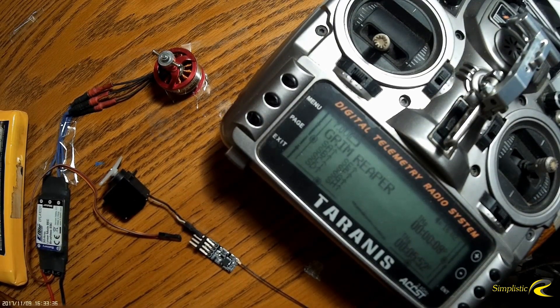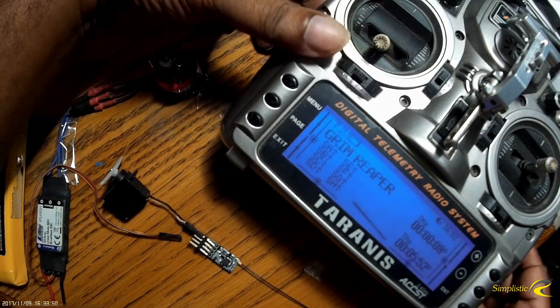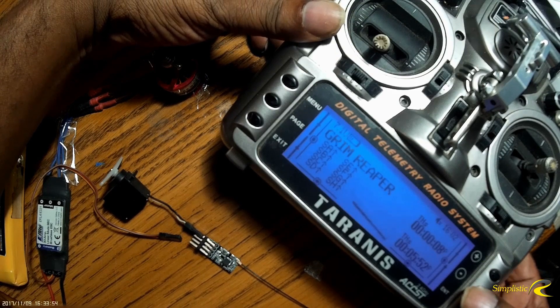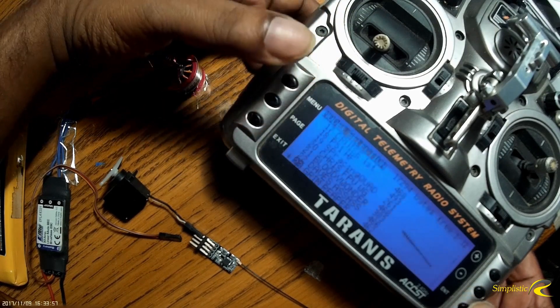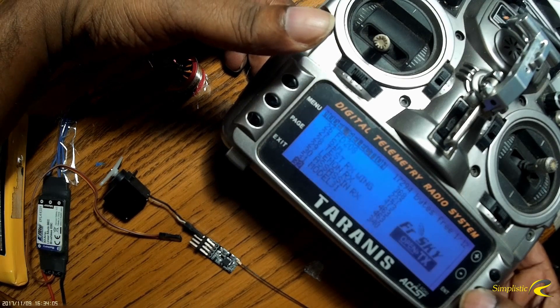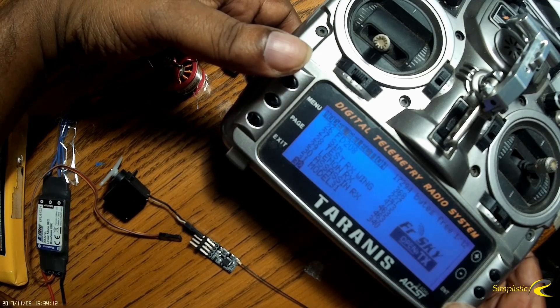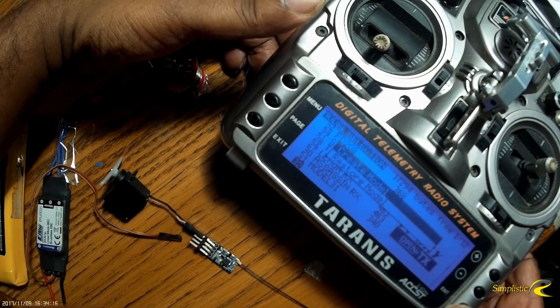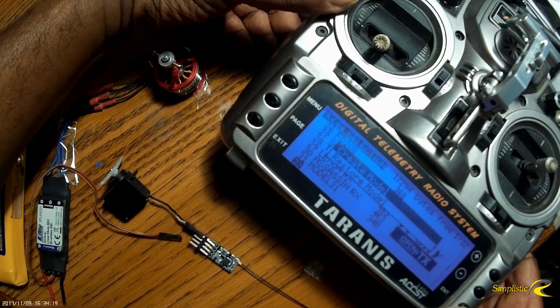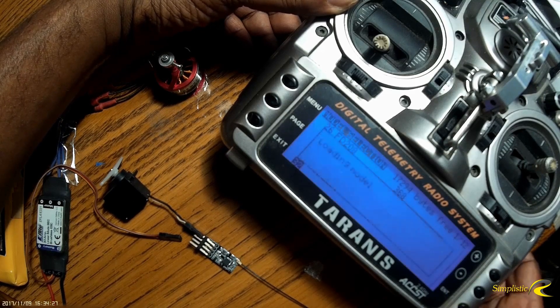I'm going to show you how to set this up on the Taranis and bind it, and also set the failsafe for this receiver. The first thing I'm going to do is go to the menu on the Taranis, get my listing of models, go down to an open slot, press enter. It says create a model — I'm not going to go through all the things of creating a model, just setting up this receiver.